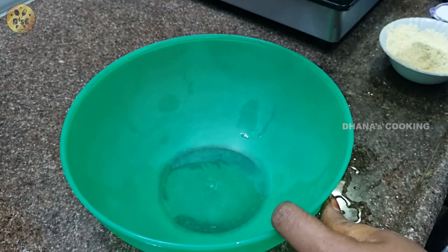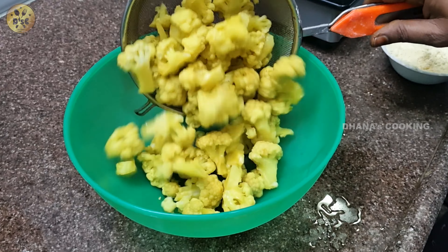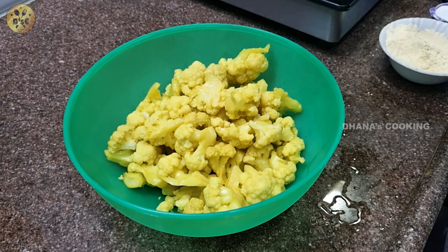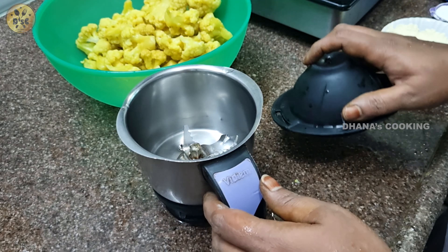Now put it in a bowl. Put a masala in a mixing bowl.